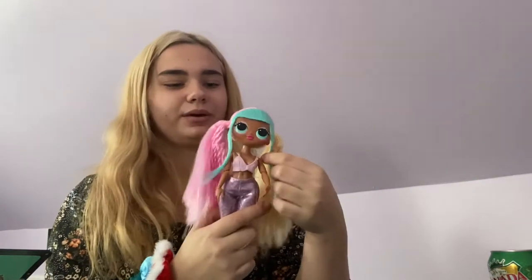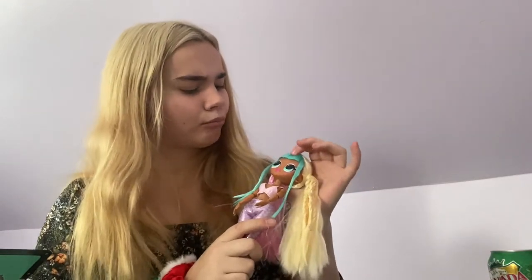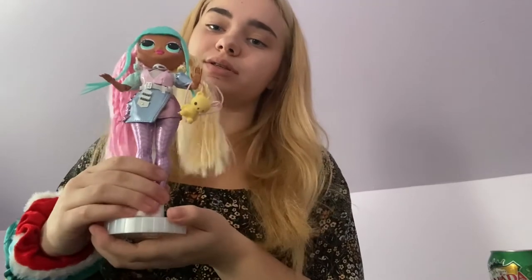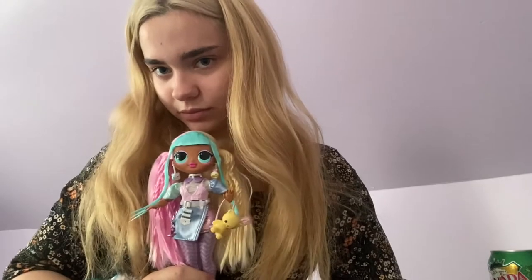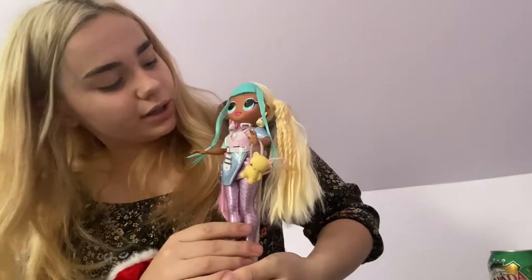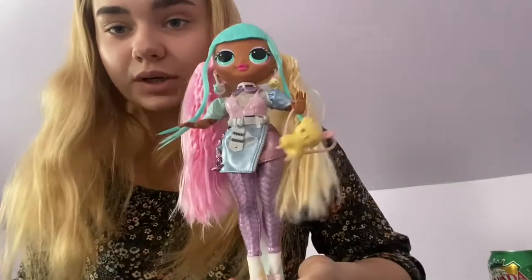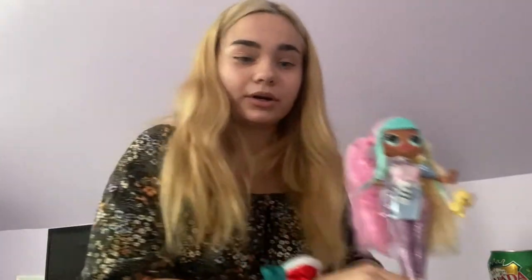Whenever I get a doll with veins it's always gelled down — I think that's a little bizarre but whatever. Okay, so let's get her dressed. I think she's absolutely gorgeous. I don't know why she's looking up but I think she's really cute — absolutely stunning. I love her earrings; I think the highlight of this doll is definitely the earrings. Now that we're done with this doll, I'm gonna put her right here.